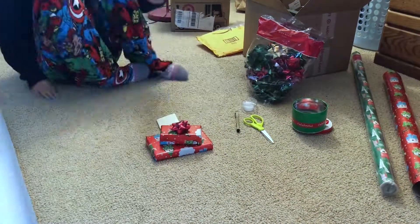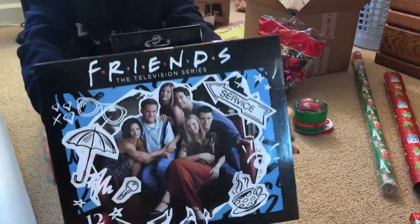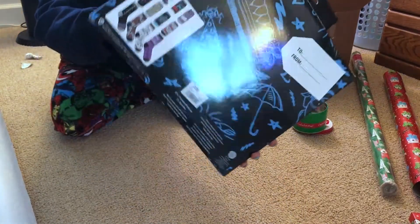The next couple of presents are going to be for my brother. I got him this 12 Days of Socks Friends theme, just because he likes the TV show. They come with crew socks as well as ankle socks.